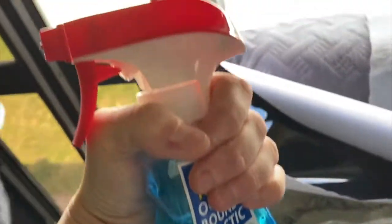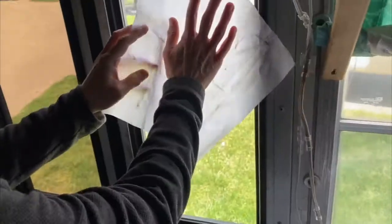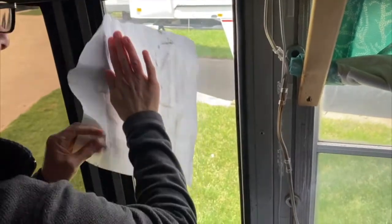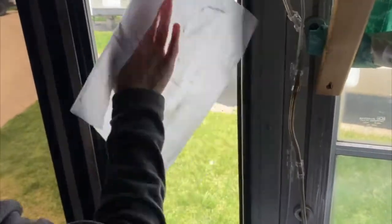You can use Windex or any glass cleaner to clean off the window that you're about to tint. The kit also comes with a special cloth to remove any surface dust that might be on the window.